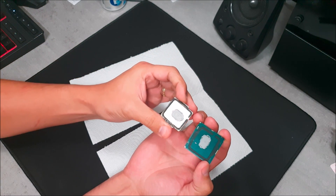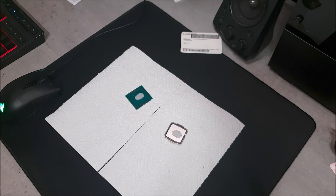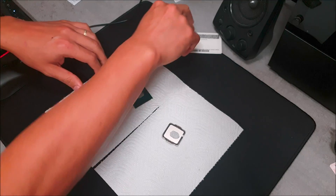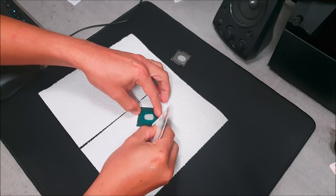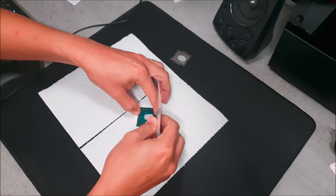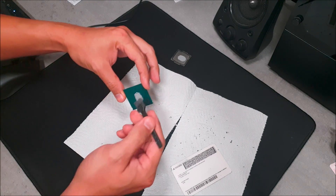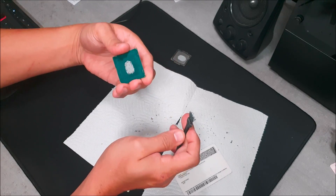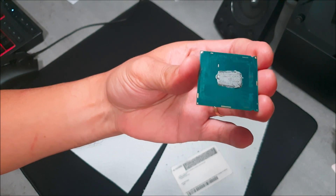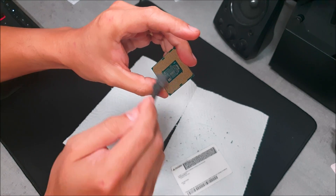Now we've got it open. The next thing is to remove the glue — do that using your fingernail or preferably an old ID card you no longer need. Make sure whatever you use isn't harder than the metal or silicone around the CPU die. Get as much glue off as you can. It doesn't have to be perfect, but you want to remove as much as possible because we're resealing the CPU, and you want to maximize contact between the internal heat sink and the die.